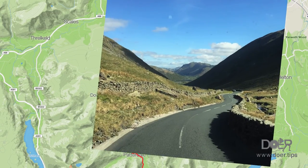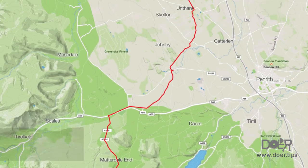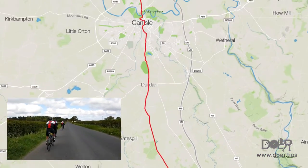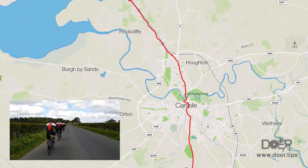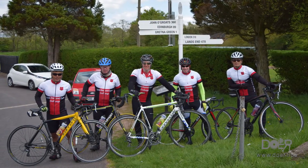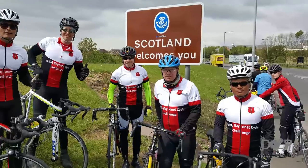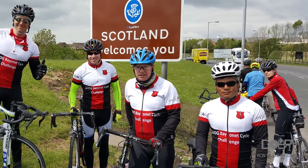And straight away we had this lovely gem to greet us. Matadale End, through the centre of Carlisle, to Gretna. Another white post and it's happy snap time. When we got here, we weren't just greeted by 'Scotland Welcomes You' — there were many other cyclists attempting this event, which was a big morale boost.